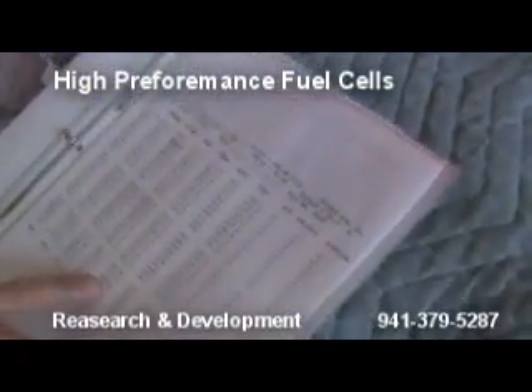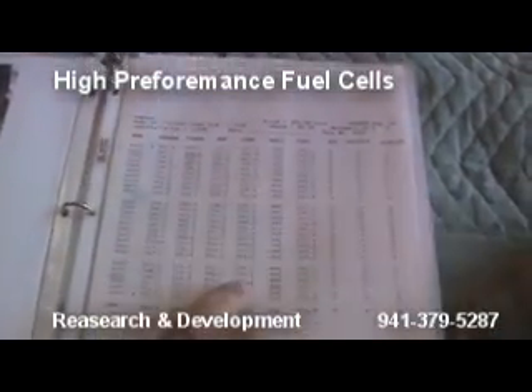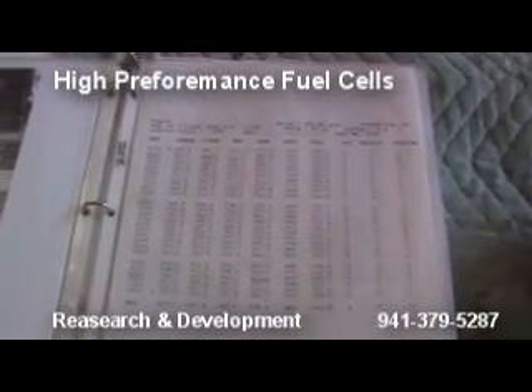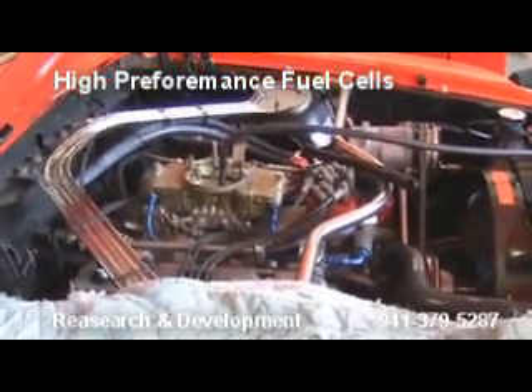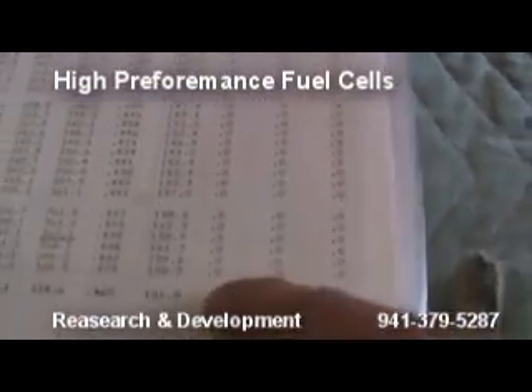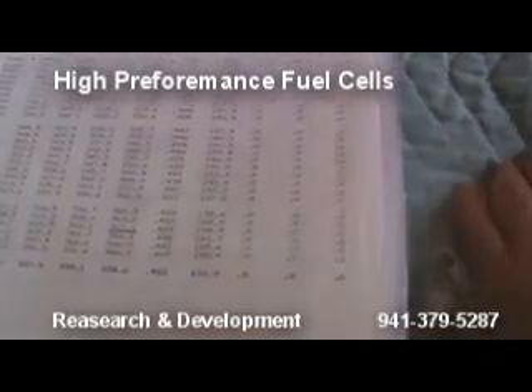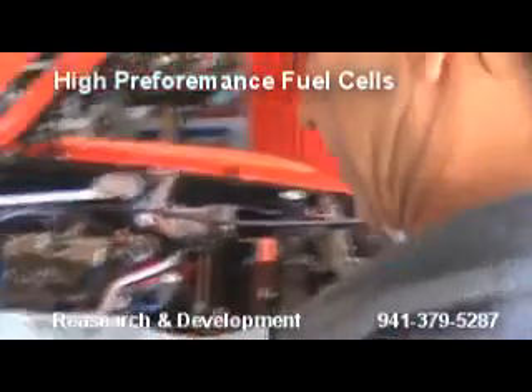There's our dyno run from before — it had a Pertronics distributor on it. This is corrected brake horsepower and corrected torque. It did like 360 to 370. But that carburetor — after I got this put on this year — it was almost like night and day. What we're going to be setting today is your air fuel ratio. We're going to want to see these older style motors running about 12.8 — that's where they make the most horsepower. They're not the most fuel-efficient, but the most horsepower.